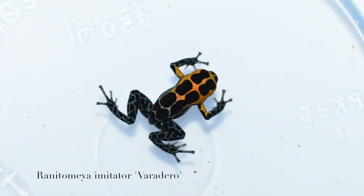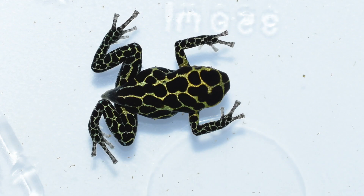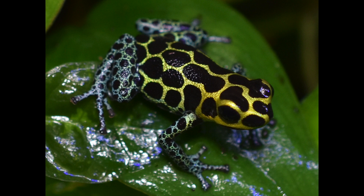Here we've got a varadero imitator — pretty standard pattern but a really stunning frog nonetheless — and there's one of the adults. And here we've got a green imitator with quite a bit of black and some good netting on that one, and there's an adult of that one as well.